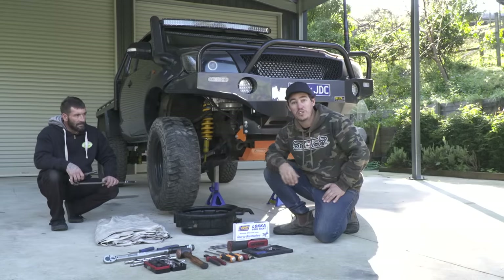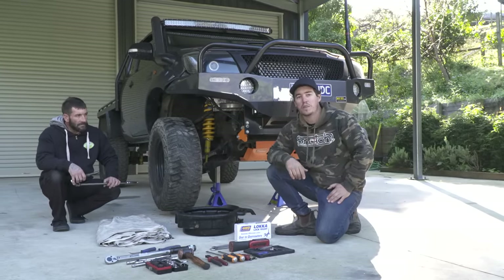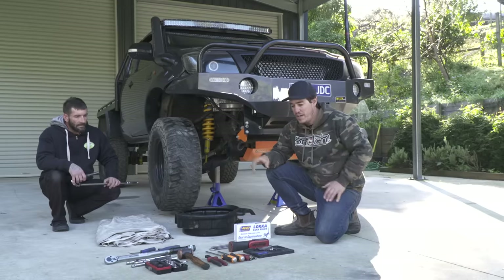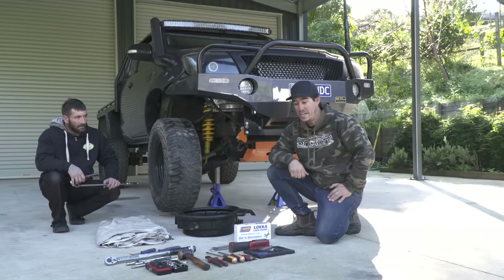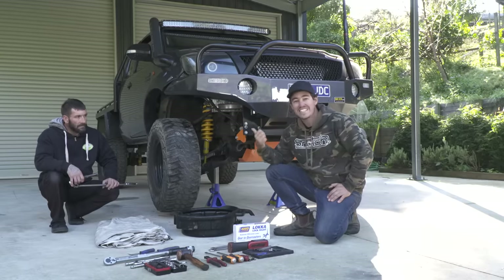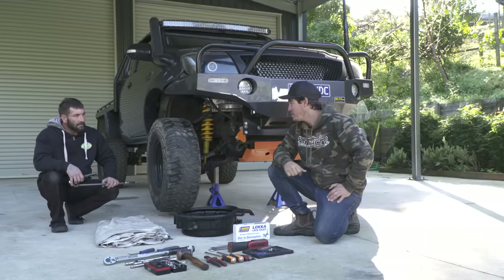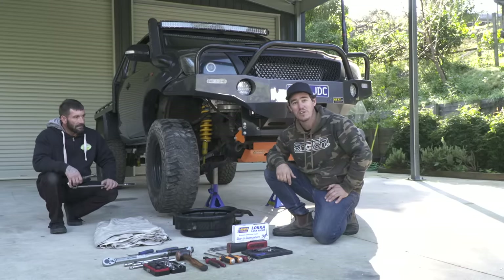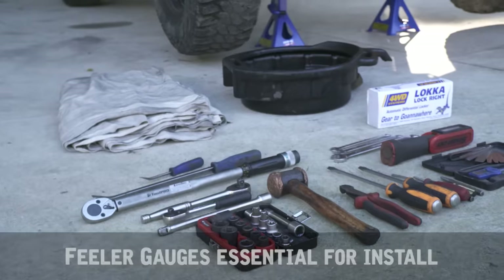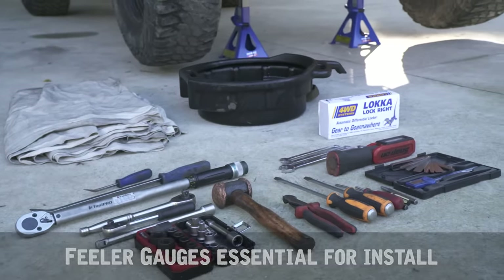We're not going to go into every little minute detail about how to fit a locker because it comes with good instructions inside the box, but you'll get a general gist of how it all goes together. In front of me are all the tools we need and as you can see there's not that many. If you can snag a mate to give you a hand, it's going to be so much easier. Here's all the tools you'll need — most of them you'll have in your kit, but the more specific ones you can pick up easily.